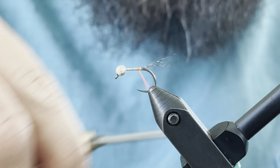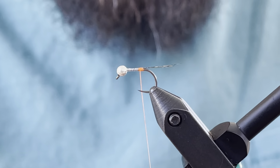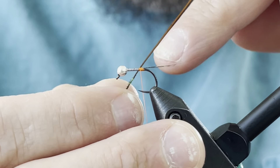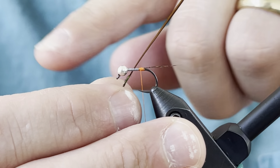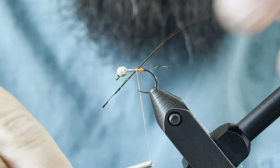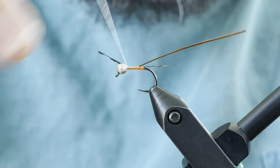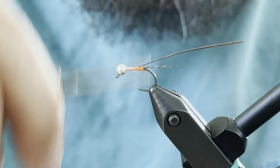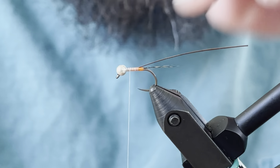I'll take my Cot de Leon fibers and pick off maybe 12 fibers. I know a lot of people leave these real thin, but I have a tendency to want to see them, so I'll use a little bit more than others. I kind of size up how long I want the tail by holding it up against the hook — I want it to be the same length as the body. Then I'll transfer it to my other hand, do a pinch wrap, capture that up on top, advance it, and adjust so it's right. I pull on it to make sure I'm getting the length I want. Then I hold that up on top, advance my thread back to the bend, and cut off the excess.